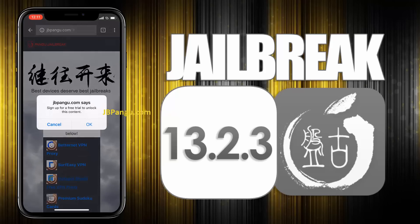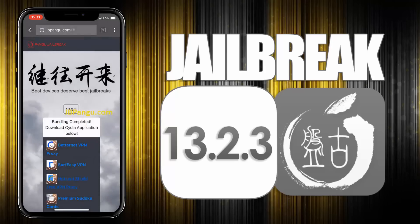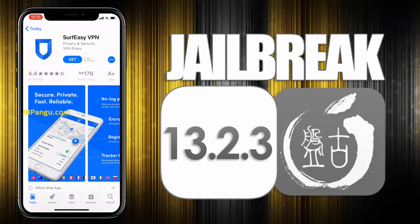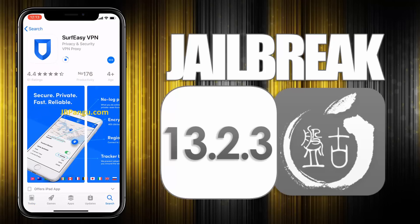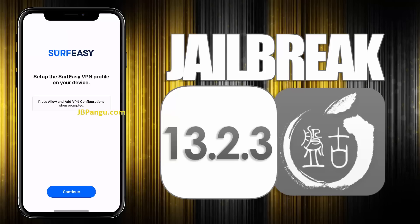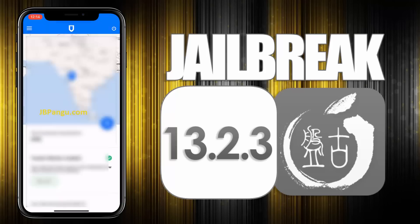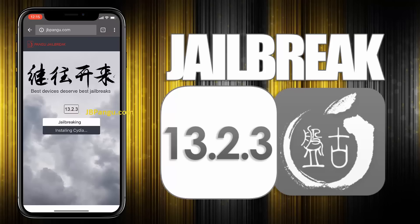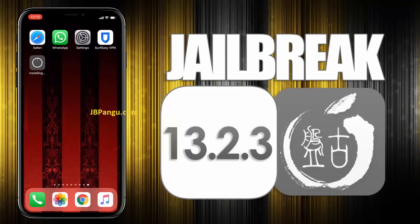All you need to do now is install any of these apps and run it to sideload Cydia. Choose any app from here and read the instructions on how to get Cydia sideloaded with that app. Open the App Store and install the app you chose. After installing, open the app and follow the previously given instructions. Then go back to the browser and check the Cydia installation status — it says Cydia is now being installed. You can check this on your home screen.